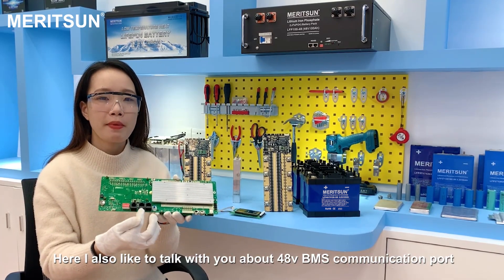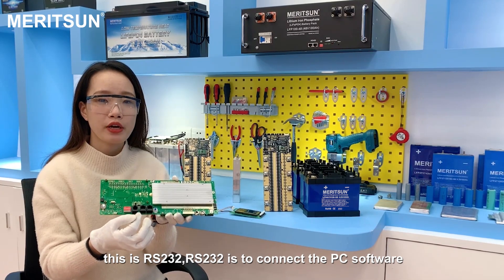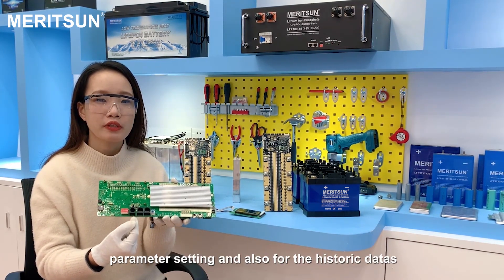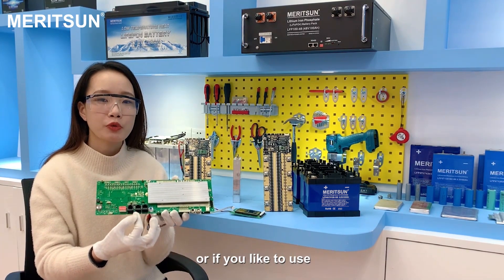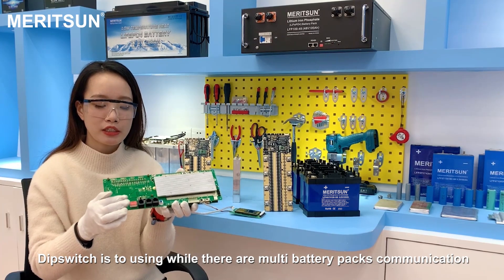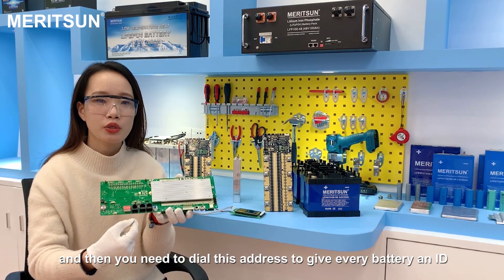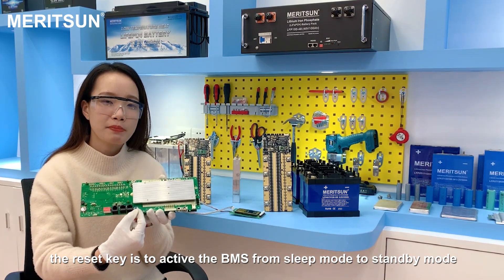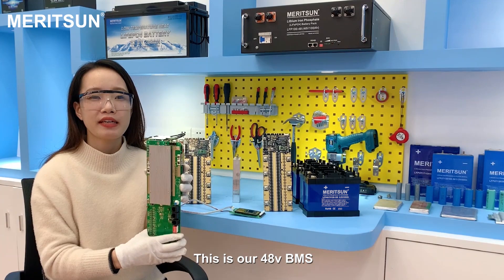I'd also like to talk about the 48V BMS communication ports. This is RS-232, which connects to the PC software so you can check real-time information, parameter settings, and history. We also have a CAN port here for multi-battery pack communication, or to communicate with compatible inverters. This is the DIP switch, which is used for wired multi-battery pack communication — you need to dial this to give every battery an ID. And this is the reset button, which activates this BMS from sleeping mode to standby mode, and can also be used to reset the BMS.